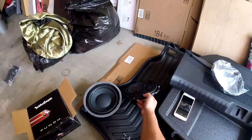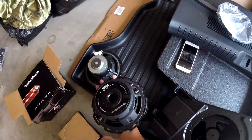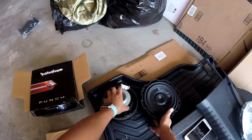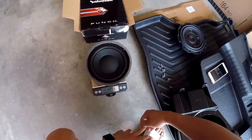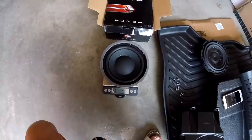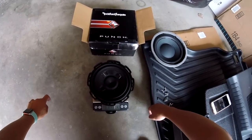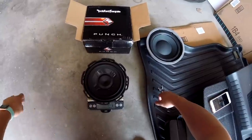When we look at the Rockford sub, it weighs quite a bit more. On the back, you can see the construction is a lot better — it looks like a composite basket, not stamped steel like the factory one. The magnet on the back is substantially larger and it's got a big cooling port for the voice coil. The factory sub weighs in at just under 1.7 kilograms — 1,684 grams, or 3 pounds 11.5 ounces. The Rockford sub is 3,291 grams — basically double the weight of the stock sub, or 7 pounds 4.125 ounces.